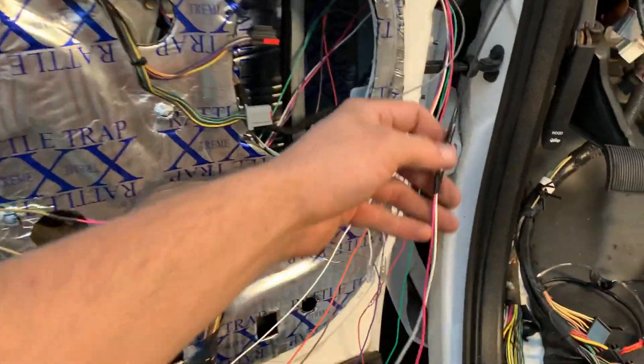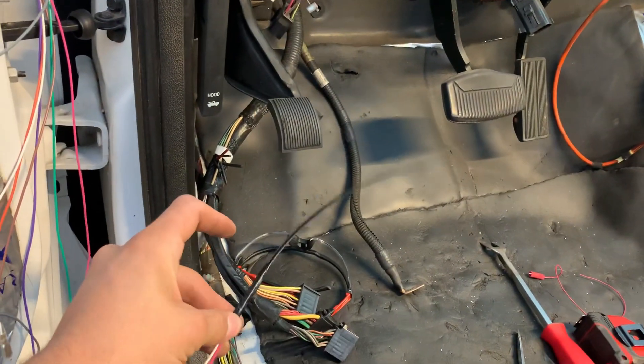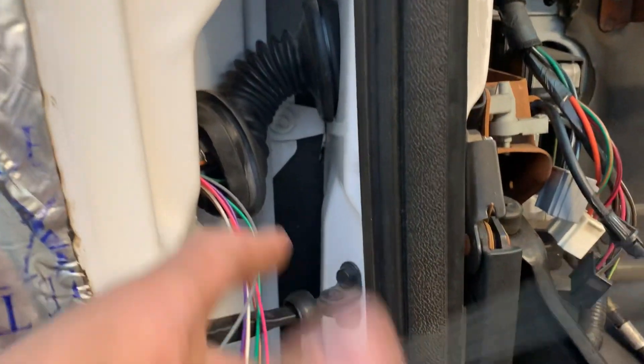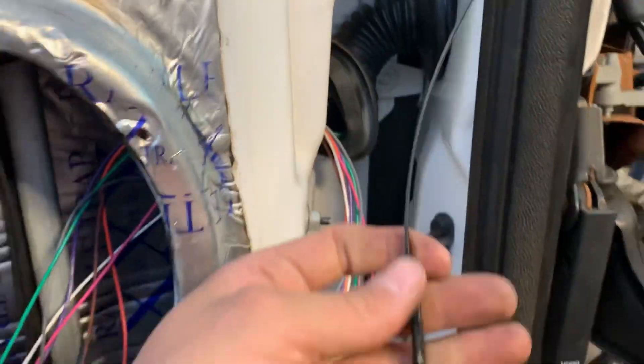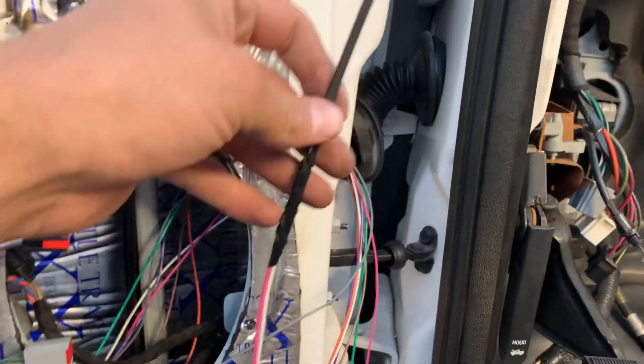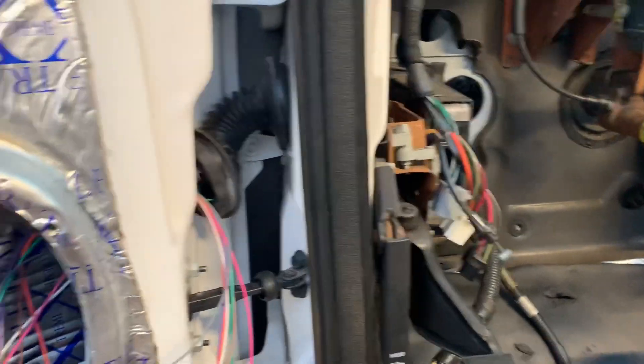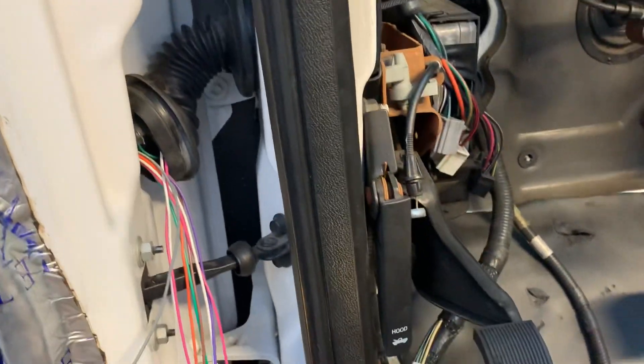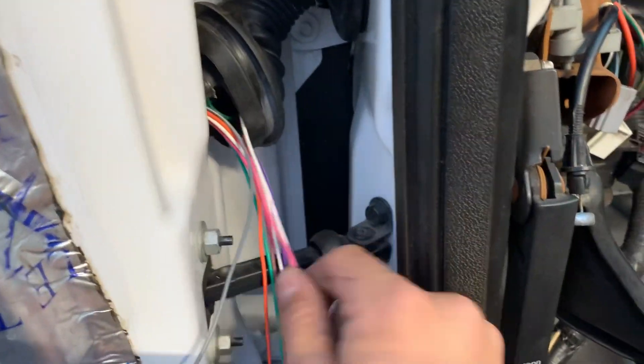The wires look like a mess, but what I do is get a long zip tie, tape the wires to it, and that's how I feed them through the boot. If you just try to stuff the wire in there, you're going to have a bad day. That's my little secret — then I can wiggle it through and pop it out the other side.